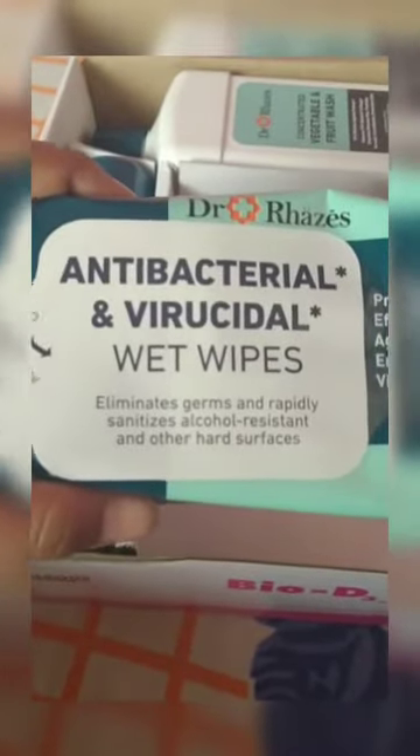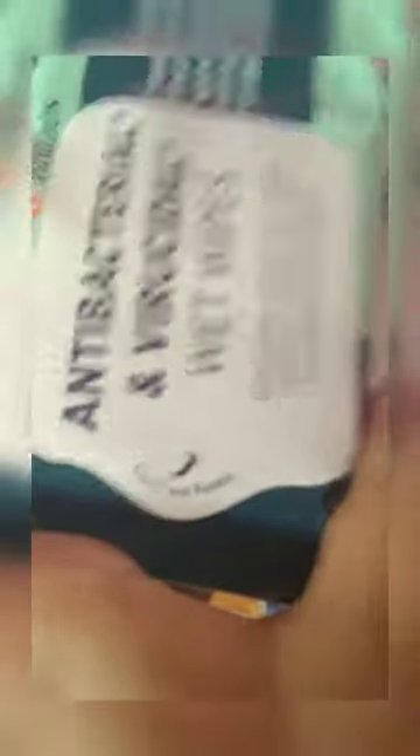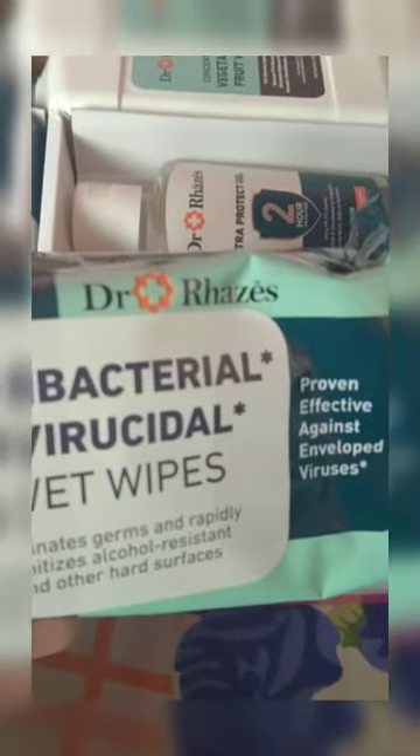Over here it says 'open and reseal.' It also says 'proven effective against enveloped viruses.' You can see the Dr. Razzis logo over there, and there are some more things written — some warnings and how to use it — which we're going to be doing later.